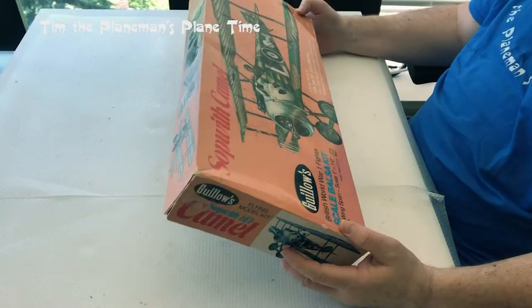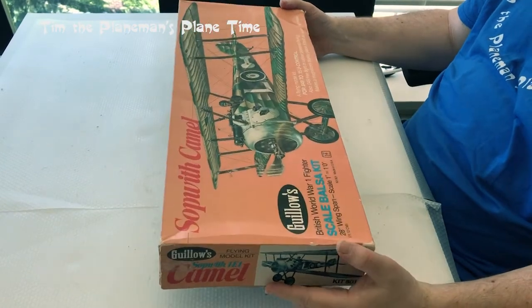I decided I wanted to go with the classic Guilos, and I've been watching some videos online from people like Cliff Harvey and Tim McKay. It'll be a bit of an experiment and a learning experience, but I'm looking forward to the challenge of making this a radio control plane. I went online to the Guilos website and the Sopwith Camel was out of stock, so I got onto eBay and picked up this. It took about six weeks to arrive from the United States to Canada.